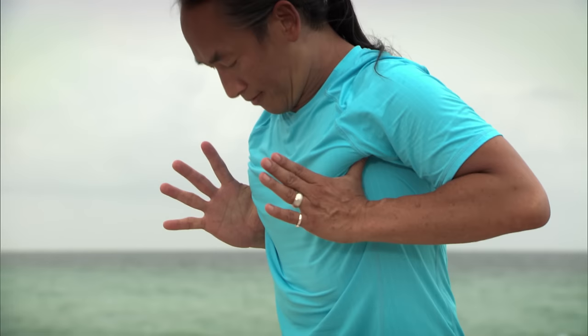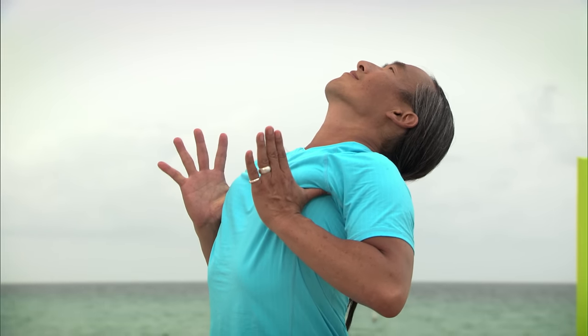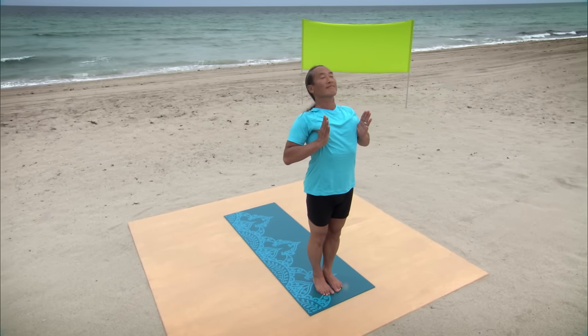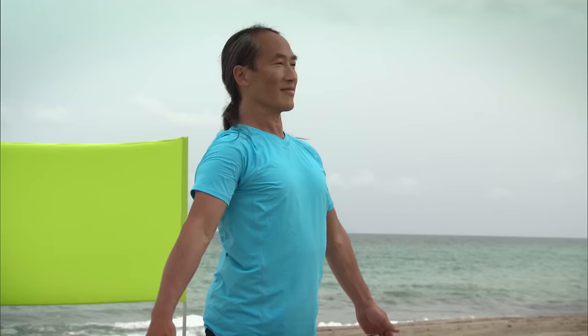Place your thumbs in your armpit chest. Thighs back, tailbone down. Lift into a standing back bend. Go slow and steady. Press back with your thighs. Inhale and come up.